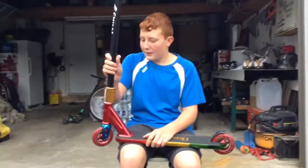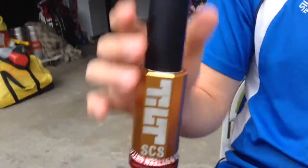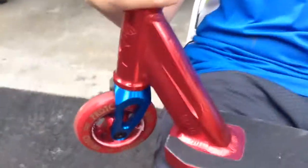And then, Tilt Gold SCS Compression, right here, as Travis zooms in on it. And then, 1664 headset — a really good headset. Spins smooth. I love it so far, even though I've had this scooter for like probably five hours.